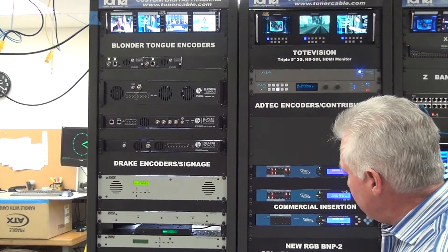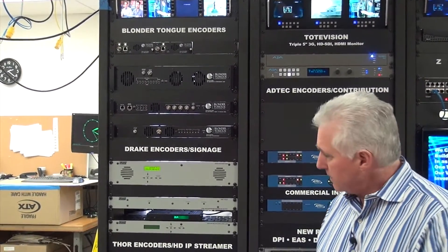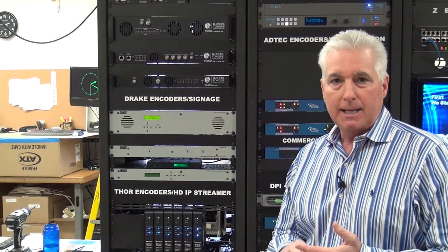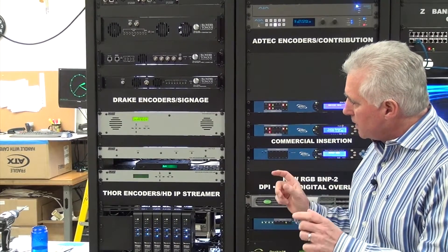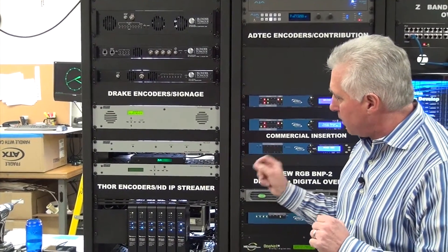We also have the new DSE2 Plus which has just been released from Drake. The DSE2 Plus gives you a component input and an HDMI input. It does 480i, 480p, 720p, and 1080i. It's a 1RU unit with two encoders, multiplex, and QAM out.